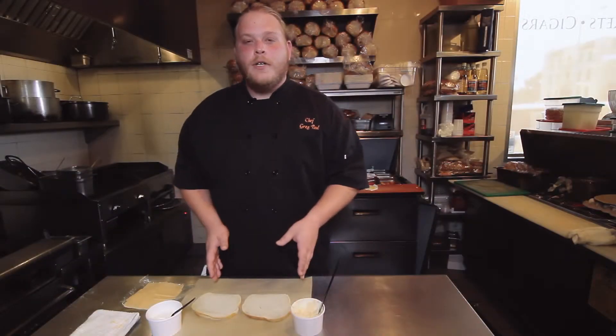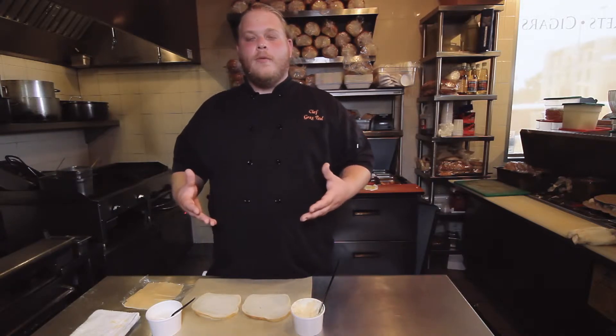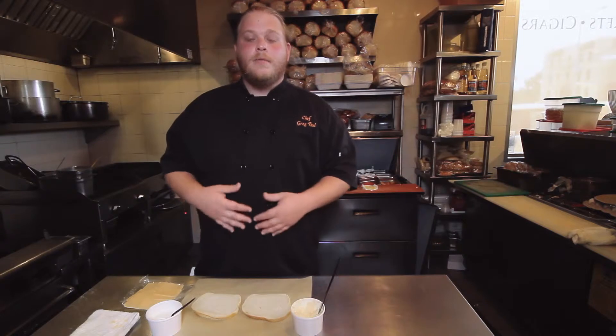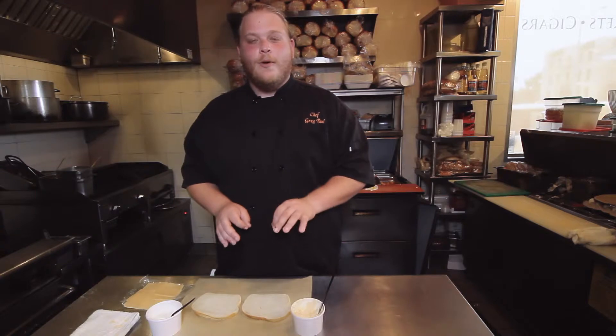We're gonna be making our short rib melt sandwich, one of our favorites here at the Oaks Gourmet. That's a sandwich with braised beef short ribs, some Tillamook white cheddar, a little bit of butter, and a sour cream horseradish sauce.